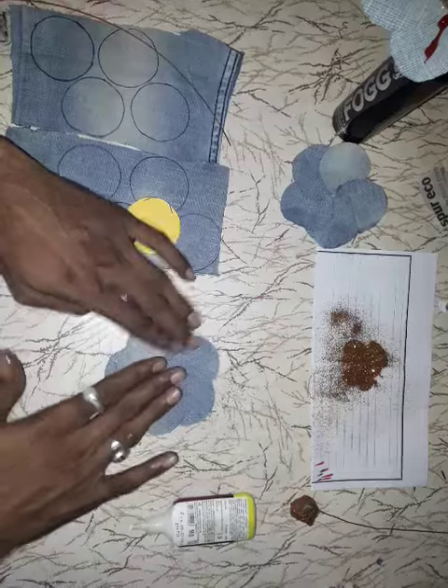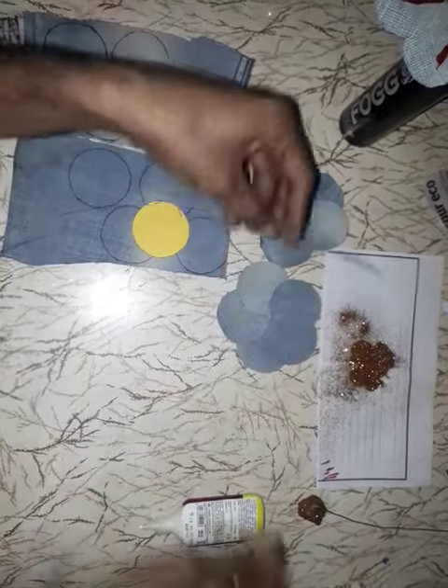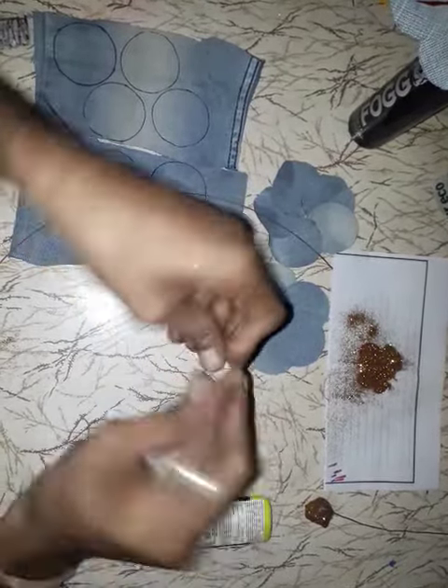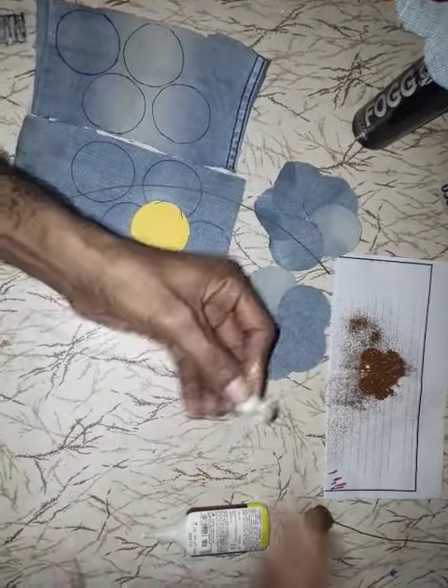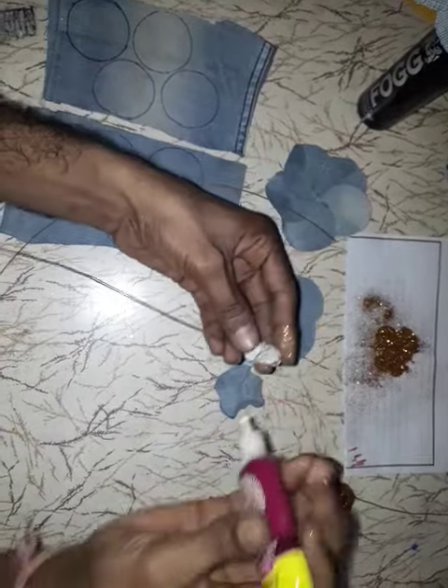This one is completed. After it is dry — the one I made earlier — take one small paper, rope it into a little ball, then take one petal and paste it with glue.